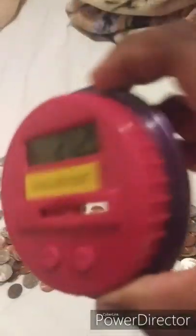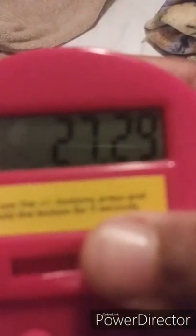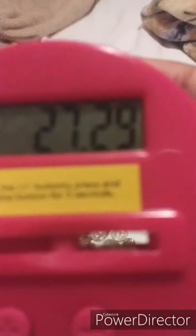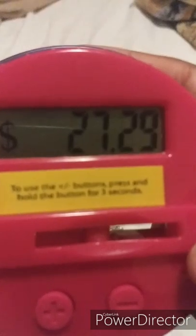Make sure you save your change, guys. I did have another bank but it had broke because I dropped it. These are fragile — like, they're fragile.